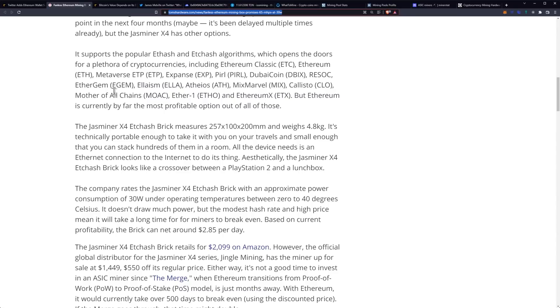Additional supported coins include Expanse, Pearl, DubaiCoin, ReSock, Ethergym, Elysium, Atheos, Mixed Marvel, Callisto, Mother of All Chains, Ether One (Etho), and Ethereum X (ETX). Ethereum is currently by far the most profitable option out of all those.